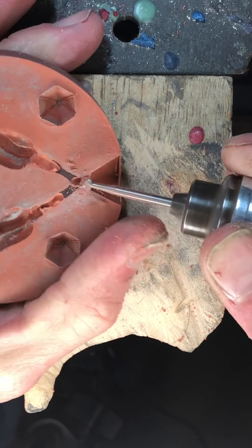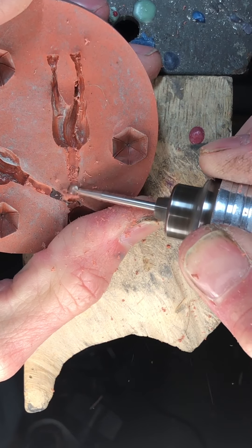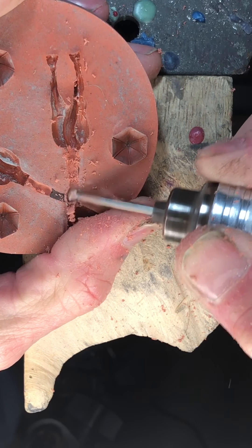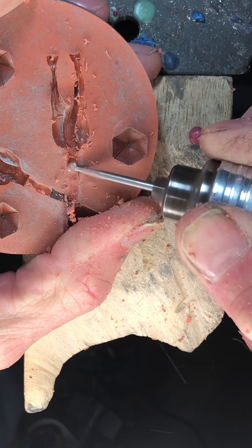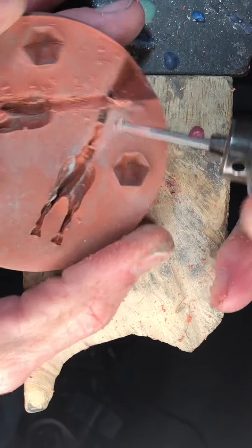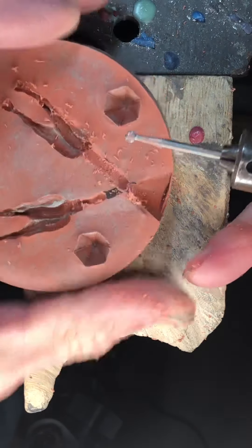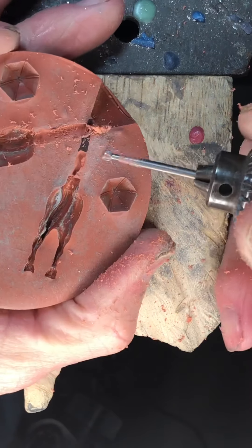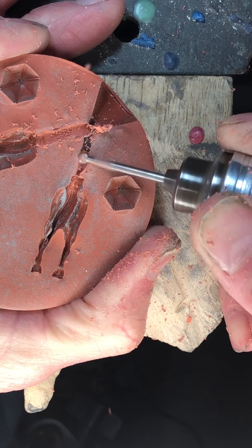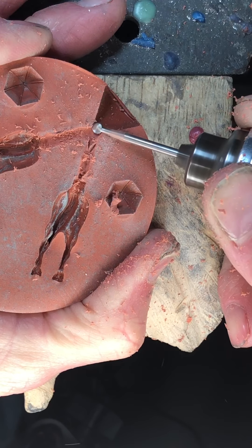Really you want to take your time on this. What you don't want to do is have it catch and then run, and if it is going to run you don't want it to run into your pattern. It's actually better to cut in this direction since if it does run, it's going to run towards the cone.